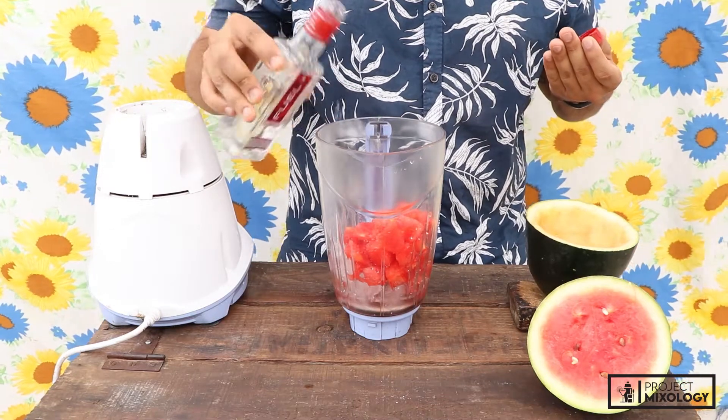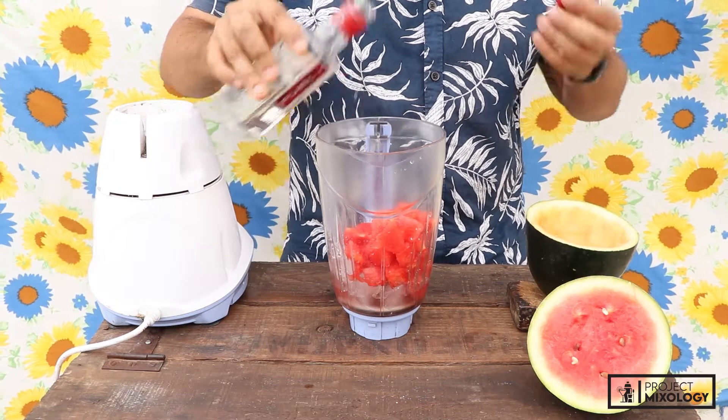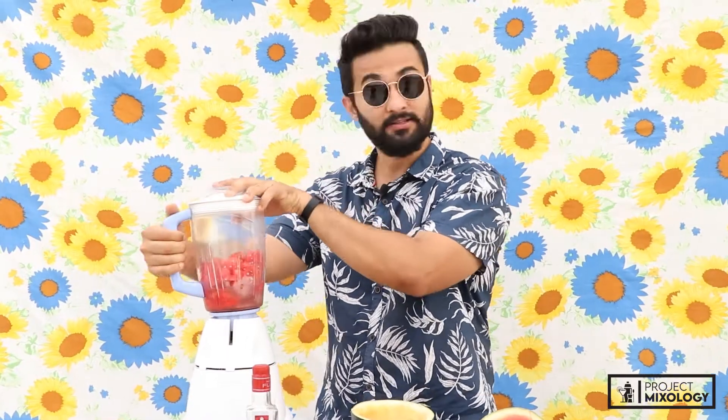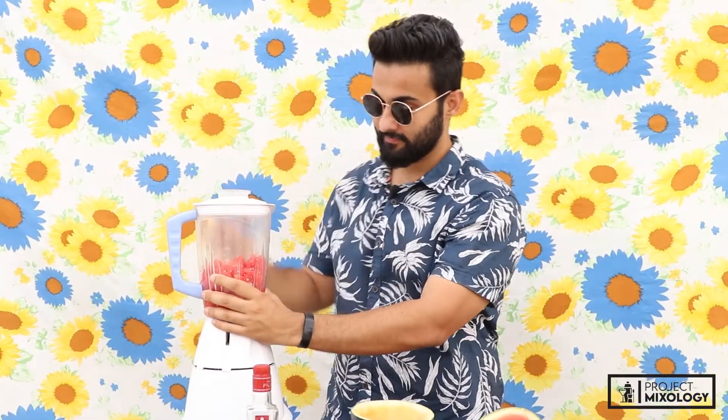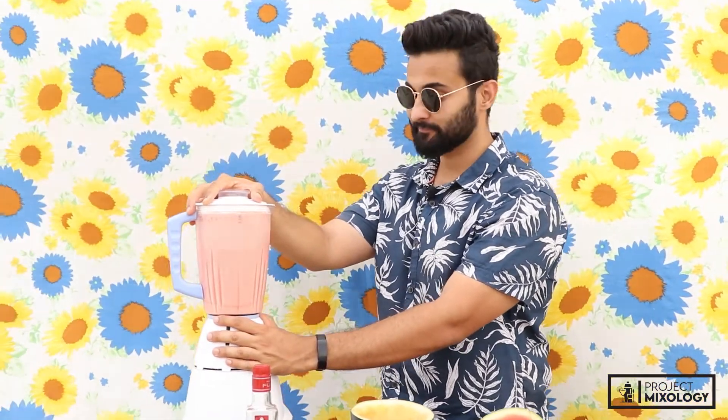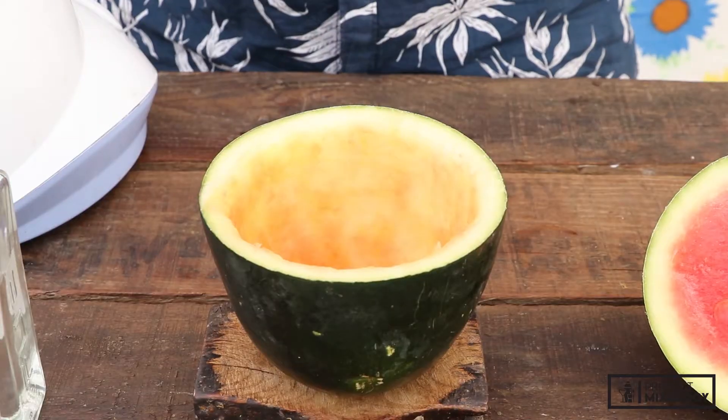A little bit more. Alright, so we've got everything in our blender jar — it's time to blend it. Okay, so let's pour it.